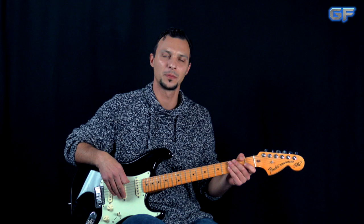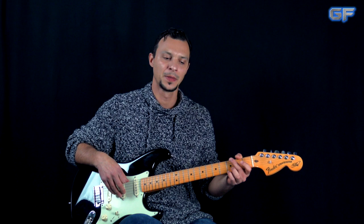What's up, guys? Alex here, guitarforce.com. So in today's video, I'm going to show you part of the lesson on how to play "Like a Rolling Stone," covered by Jimi Hendrix.